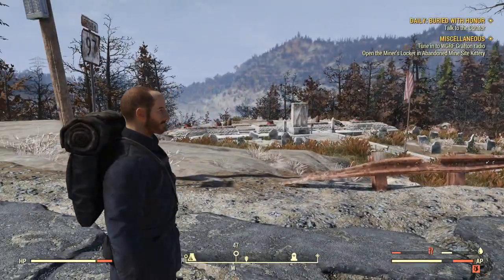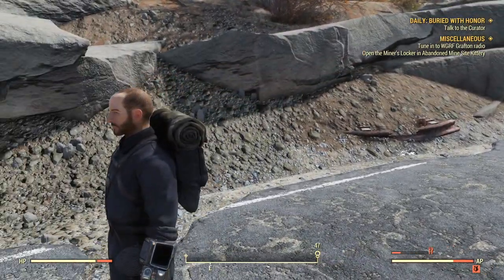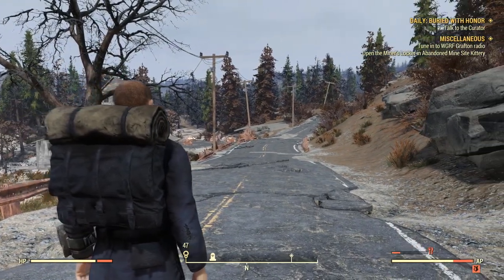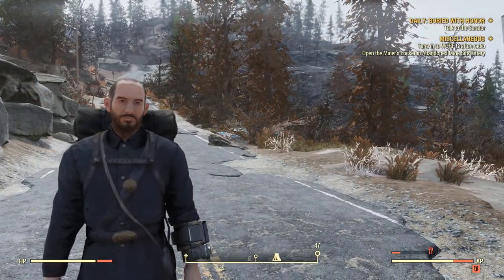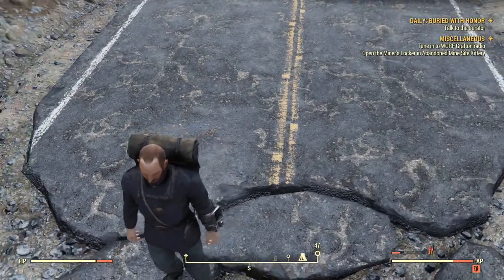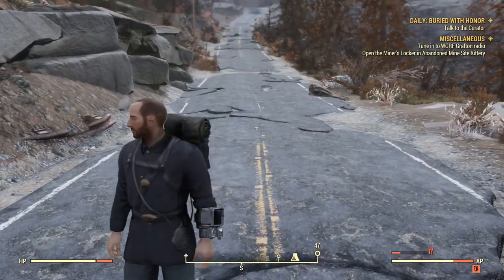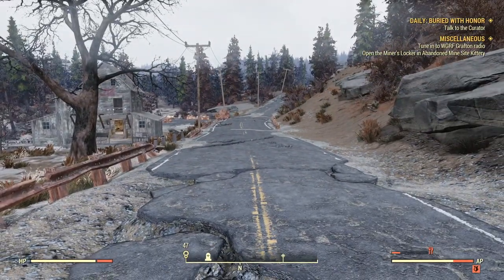Hey, what is going on YouTube? Welcome back to another video. In today's video, I want to teach you how to find the Union uniform inside Fallout 76. This Union uniform is pretty cool — it comes with a backpack, a US military pouch on the back, a little canteen on the side, and a golden US belt buckle. This outfit is just all around pretty amazing looking. It's probably my favorite outfit I've found so far inside Fallout 76, and in this guide I'm going to teach you guys how to find it.